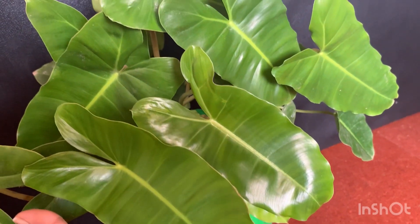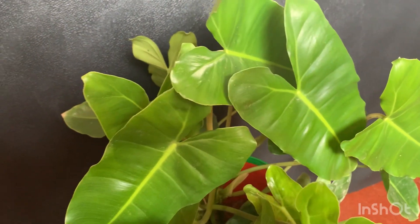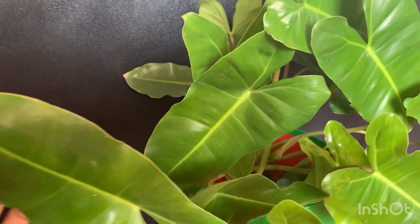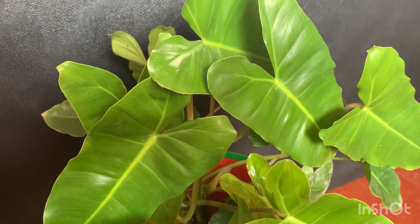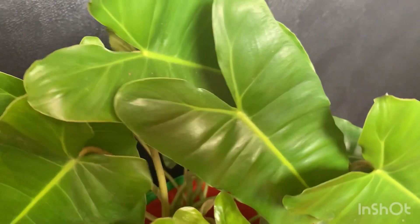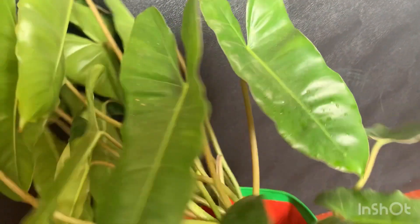This plant grows from one leaf to many many leaves within a few months. It's popular as it has such nice glossy, beautiful looking foliage. The leaves are big, waxy and arrowhead shaped, with a central vein that goes till the end of the leaf. Coming to the first point — pot size.